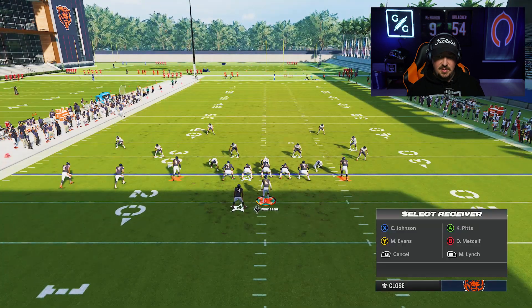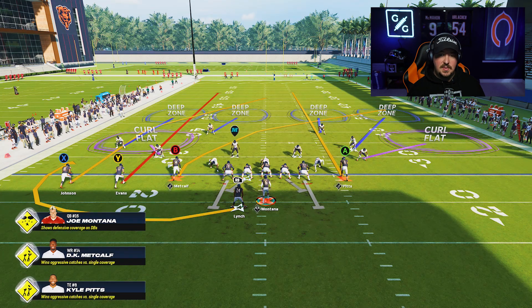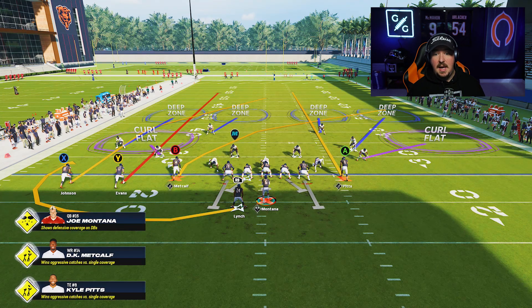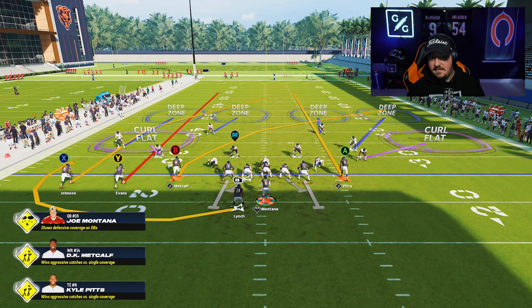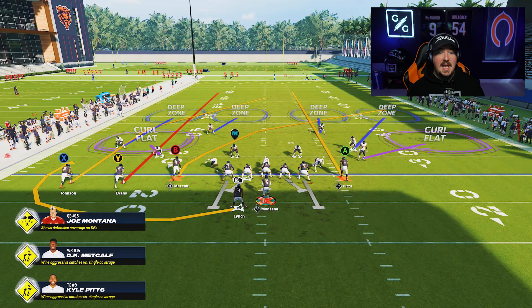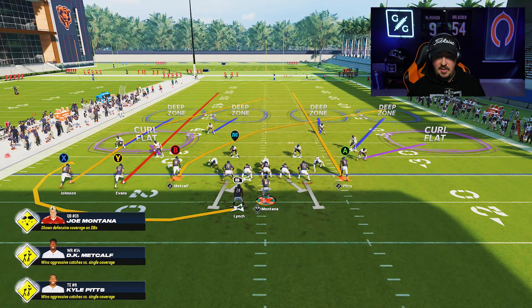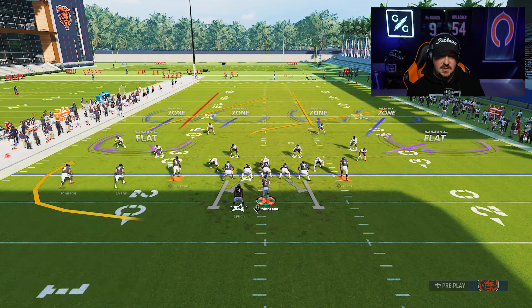This would be over the top of a max zone drop — who's going to play a 30-yard hook zone anyway? The user has to be in the middle of the field on this, which is great. Now using the Verticals play in the Trey Y-Flex strong, I can use Pits to run off the deep zone for Metcalf on a crosser, and use Evans to run off both deep zones for Johnson on the post. If I wait on Johnson later in the play, Pits is also pulling the inside quarter on the right for Johnson.